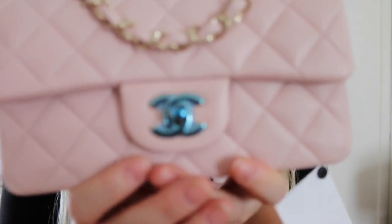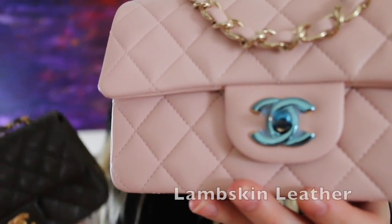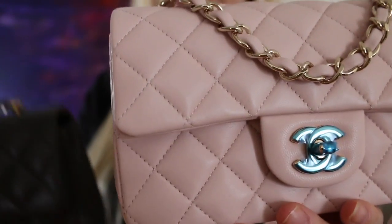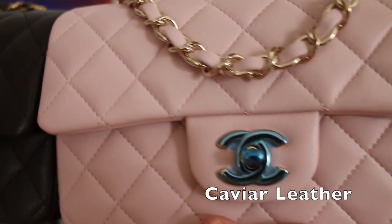I just wanted to show you this beautiful light pink lambskin mini that we just got in — it's a 2017 Cruise piece. It's got the light gold hardware, it's so beautiful. It has the blue sticker still on the front and it still has her tag attached. Lambskin is a smooth and soft leather — it's very beautiful and feels great to touch. It's actually a more luxurious leather, and this is the caviar, so you could see the comparison on the two.